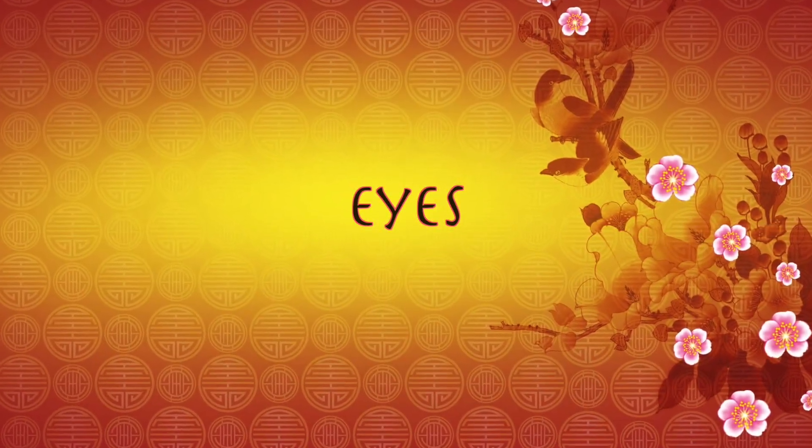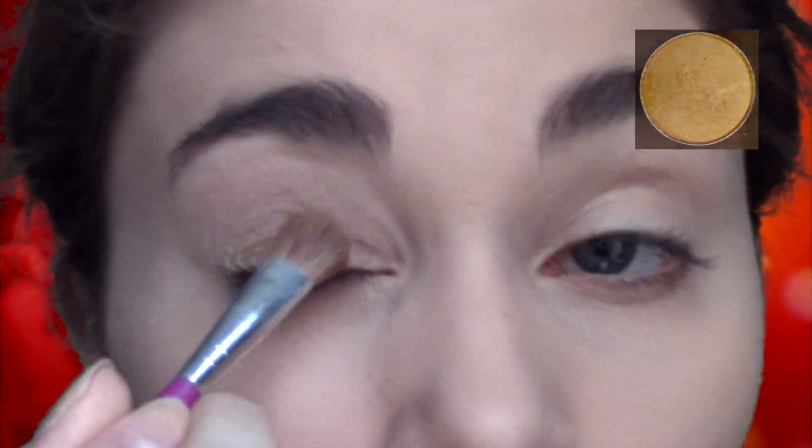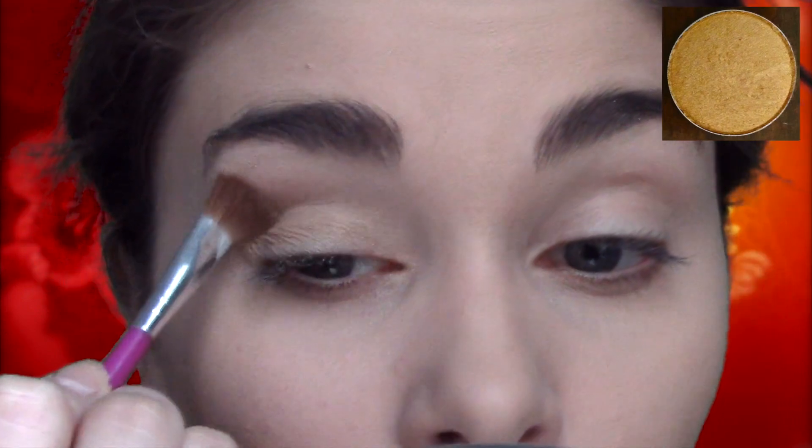This look is actually quite simple, so I'm going to show you how I do it. After applying a basic foundation and contour, I'm going to start with a bright gold shadow and apply it all the way from the lid up to the brow bone.